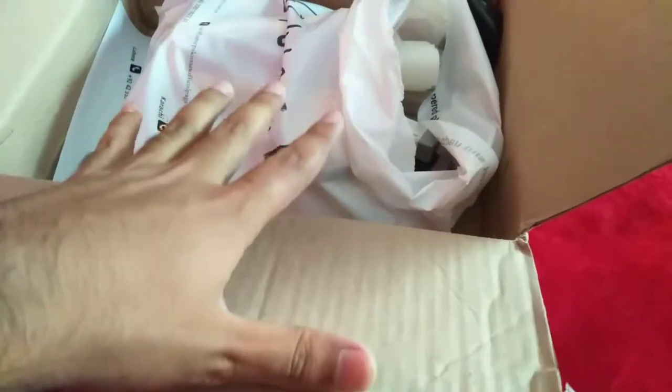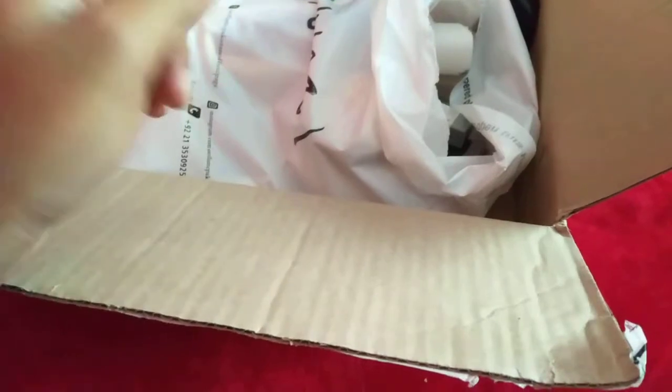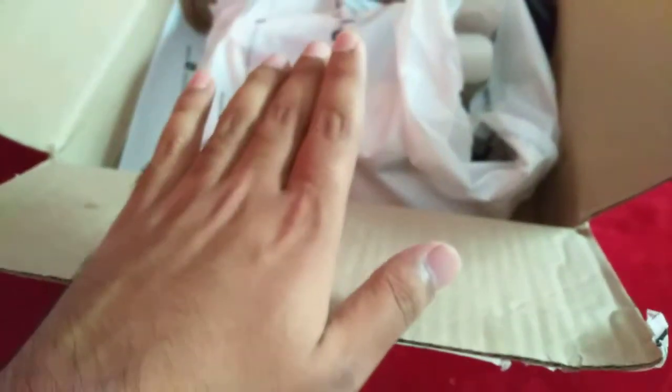As usual we have this white milky color shopping bag, which I have already torn open. I'm making these videos by mobile phone, so I have to do everything with one hand. I've settled everything myself earlier, so it is basically pre-planned. Before it gets late, let's see what we have today.